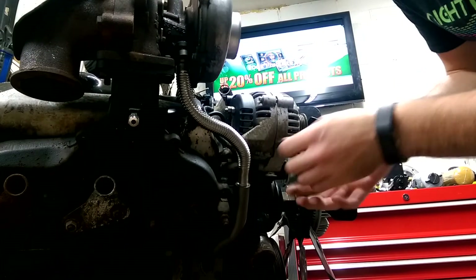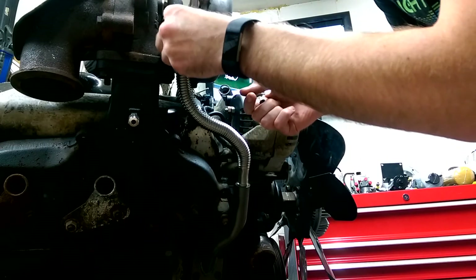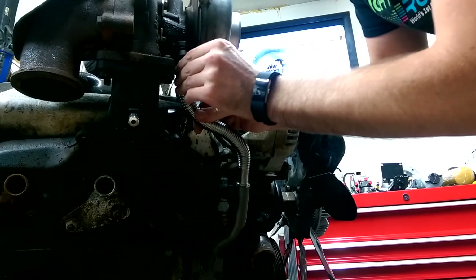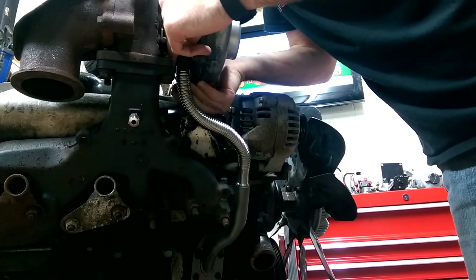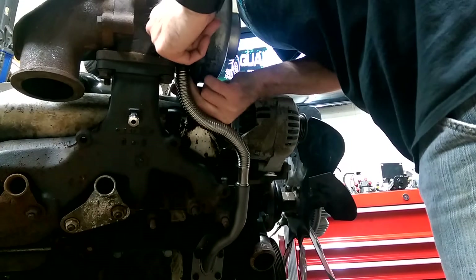We do give you a turbo gasket, but this is the used one just for mock-up purposes. Make sure you slide the gasket in there — we don't use any silicone at the top because it's hard to get in there; the gasket works a little better up here. Then just put your two 10-millimeter bolts in. You may have to finagle it around a little bit to get in there since the stainless tube can be a little stiff sometimes.